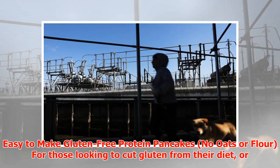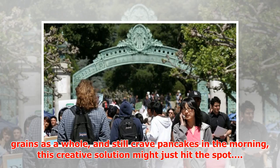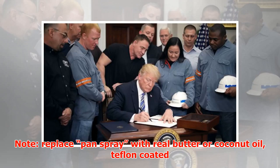Easy to make gluten-free protein pancakes — no oats or flour. For those looking to cut gluten from their diet, or grains as a whole, and still crave pancakes in the morning, this creative solution might just hit the spot.